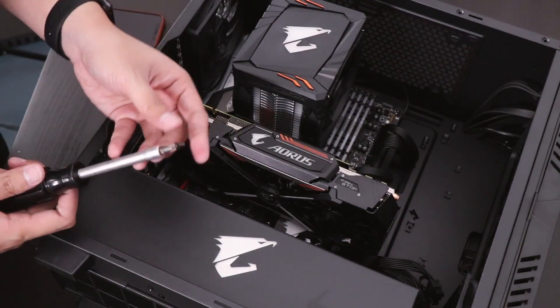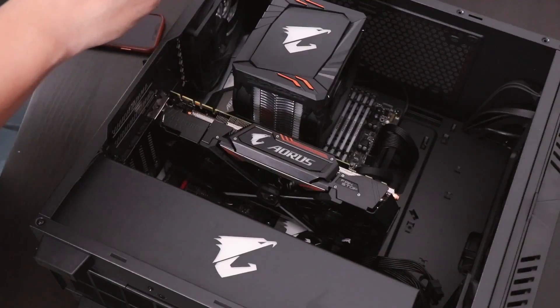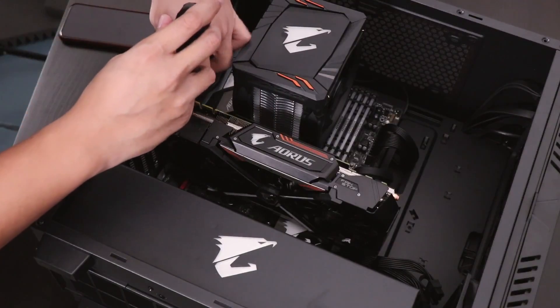Once your card is inserted, you're going to want to secure the card by screwing in the graphics card bracket to the case.